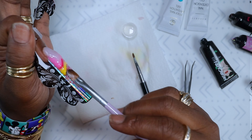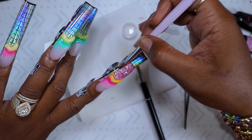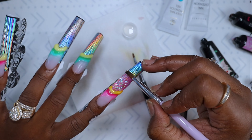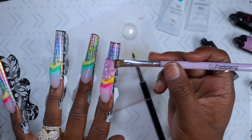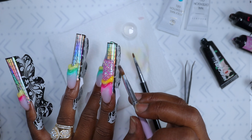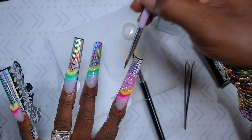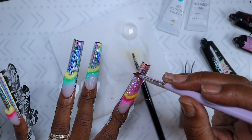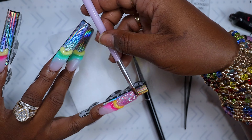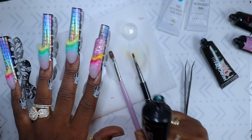I'm just finishing off the nail at this point, dragging it down to my desired length and then squaring it off. I only know how to shape a square, so all my sets just tend to be square nails. I clean up the sides and make sure everything is as even as I can get it.